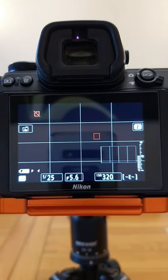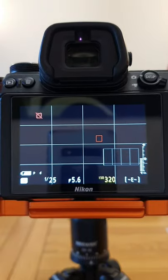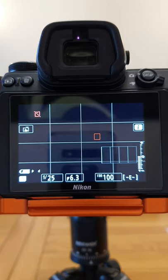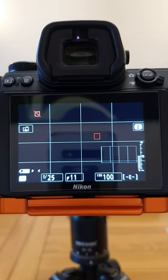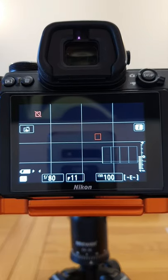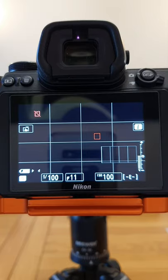Now we're going to set up our camera using the Loony 11 rule. I'm going to set my ISO to 100, my aperture to f/11, and my shutter speed to the same as my ISO — so one hundredth of a second. If my ISO was 200, I would set my shutter speed to one two-hundredth of a second.